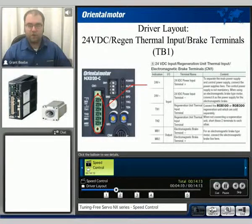TB1 is used for the control power input, as well as the signal for the regeneration unit for the thermal, as well as magnetic brake control on MB1 and MB2.